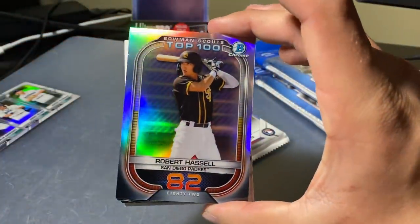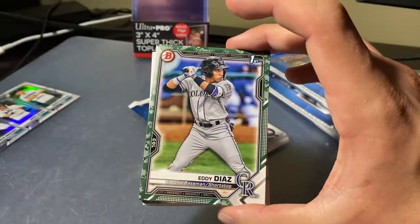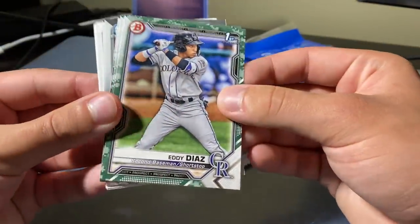Next is Robert Hassel. Bowman Scouts Top 100 — cool. Padres. And here are our paper camo parallels.